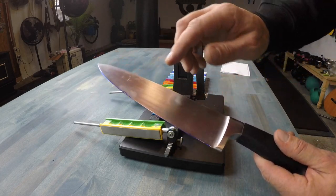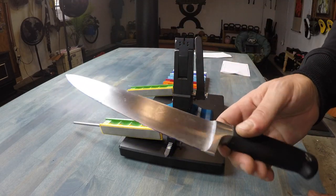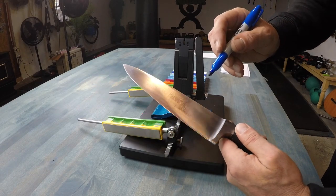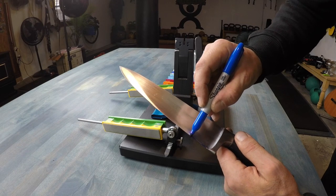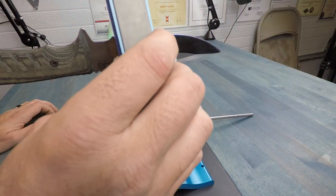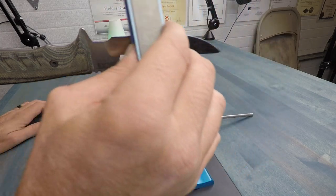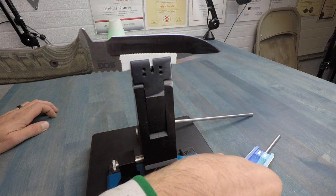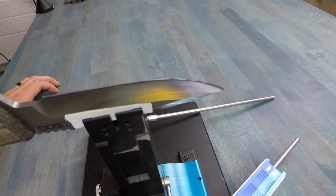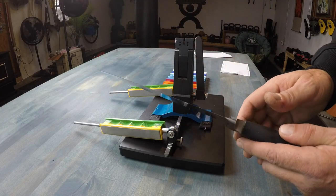One thing I want you to keep in mind is a little trick for finding the actual angle to set the blade to. A cool tip I learned from Wicked Edge is to take a sharpie or marker and color the edge of the blade itself. Then use your highest grit — I have a 1000 grit sanding block — and make a pass. By adjusting up or down a degree, you can remove that marker line and know exactly the right angle needed for sharpening your blade.